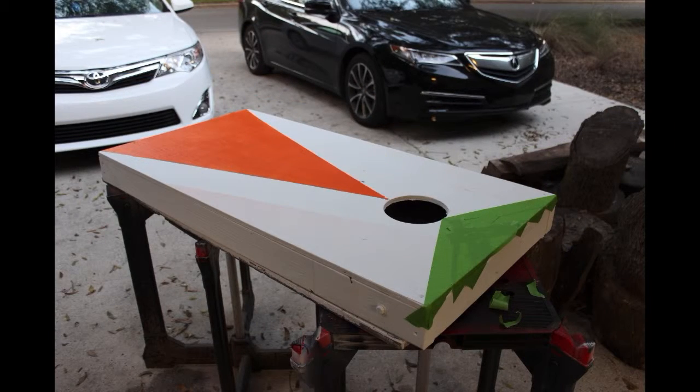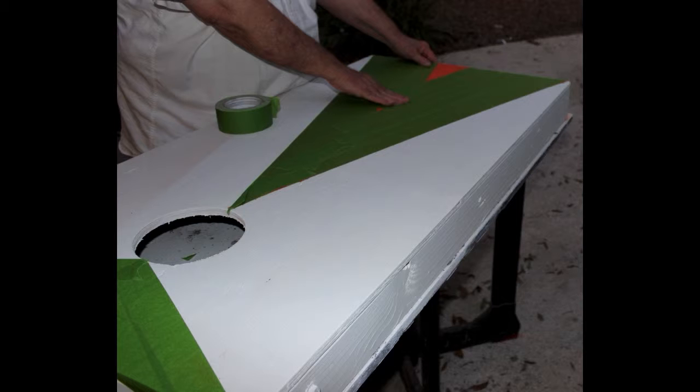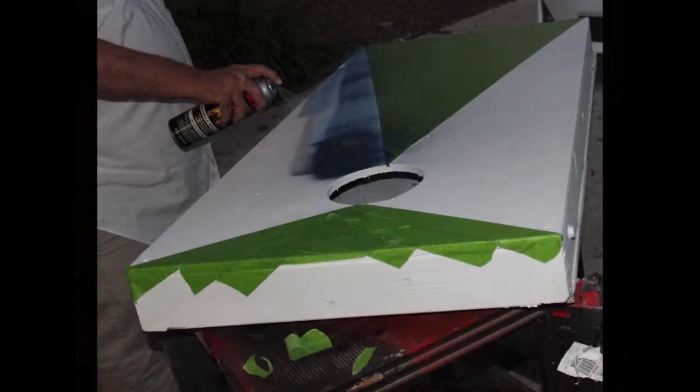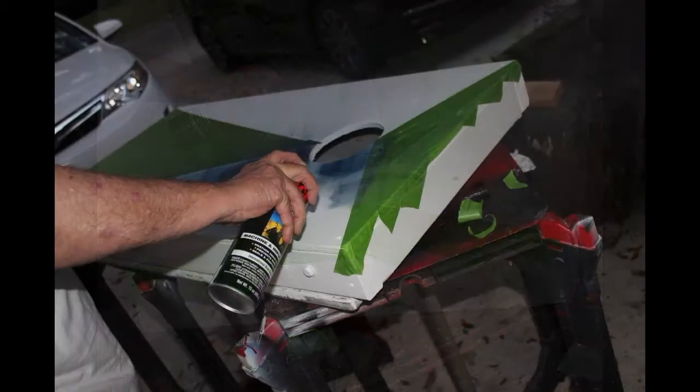I then used some frog tape to mask off different sections of the board so that I could paint the game boards orange and blue, which is the official Gator colors for the University of Florida Gators. We're Gator fans, so that was important.